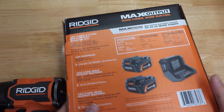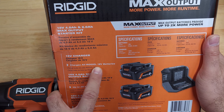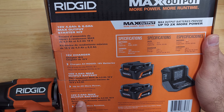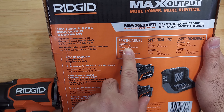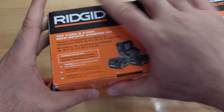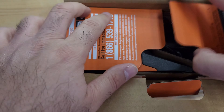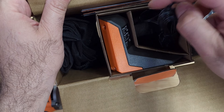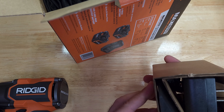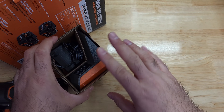On the back there are more specifications: 18 volt charger that charges all Rigid 18 volt batteries; 18 volt 4 amp and 6 amp, up to two times more power, 6 amp up to three times more runtime. I suspect this included charger is the slow charger, so I won't be using it — I was reading about it and people said it's a slow one.